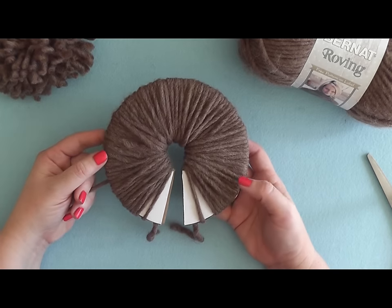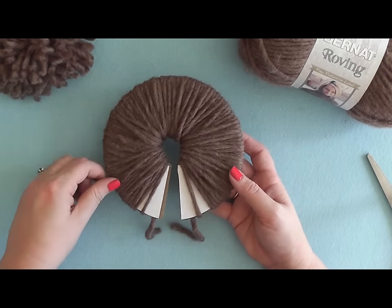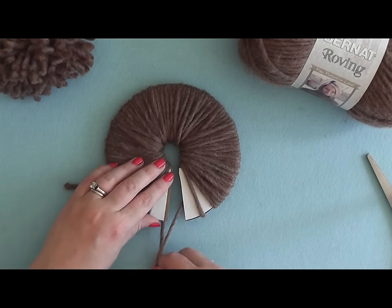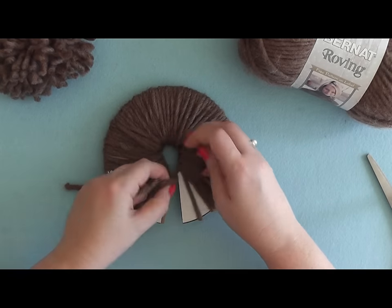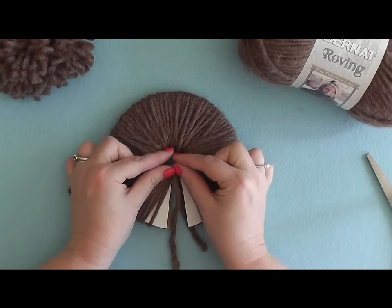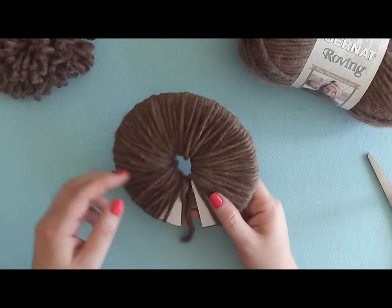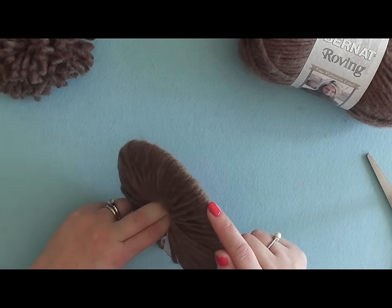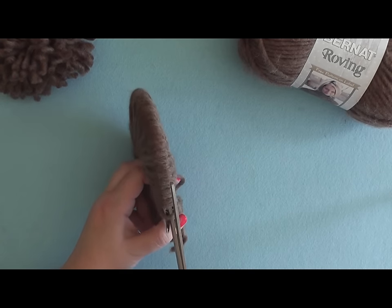Once you've wrapped that about 120 times, go ahead and clip the end of your yarn and prepare to get it off of the disc. Take your two ends that were running through the middle and slide them up to the center and tie them here. At this point you can't tie them too tightly because we want to cinch this center in all the way. So tie one knot, then put your fingers into the middle of the disc and start cutting all the way along the edge of your disc and in between those two layers of cardboard.